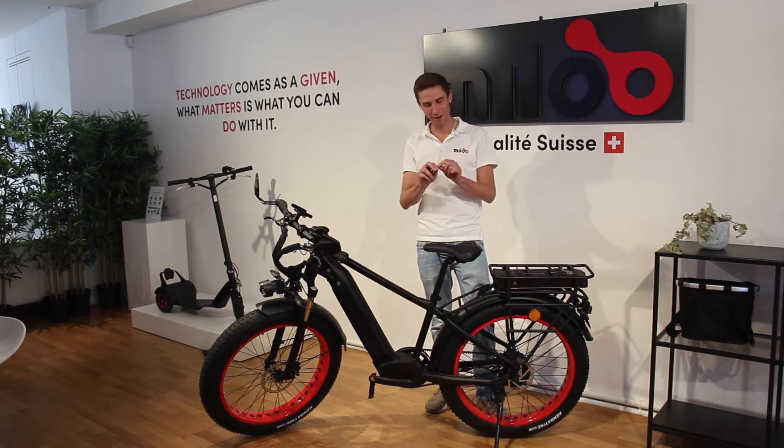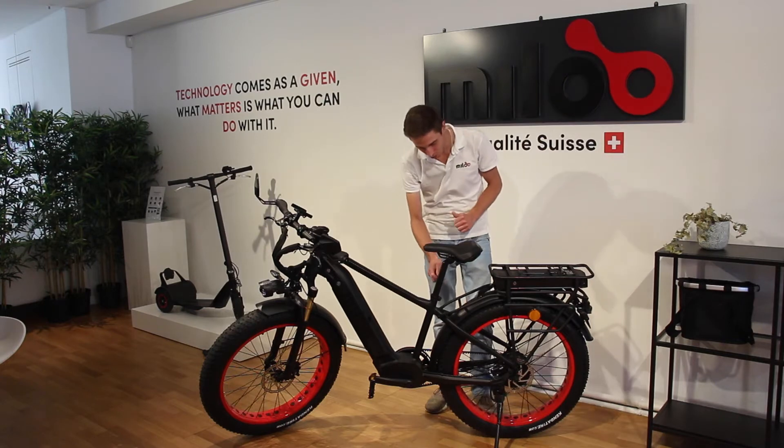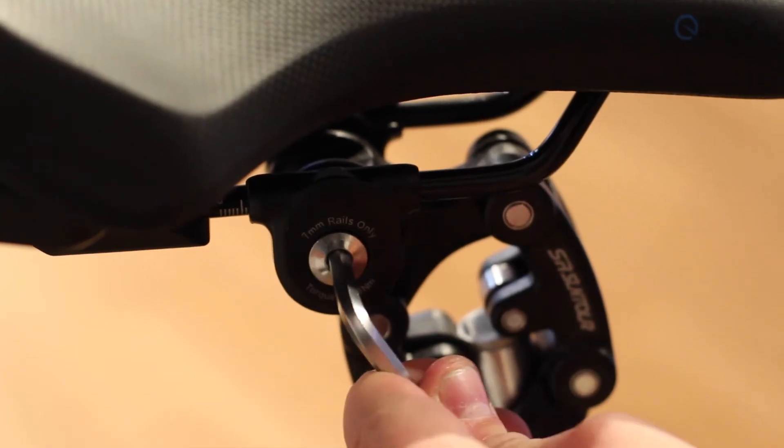First, take the 5mm key from your toolkit. Go towards your saddle and unlock it by turning it counterclockwise.